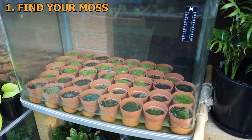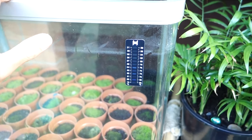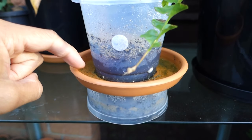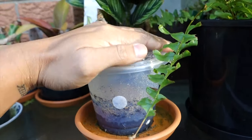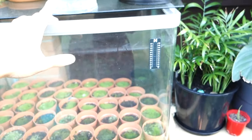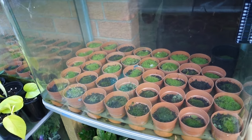So the step-by-step is: just find your moss, put them in a pot, and fill it up with water. Even if you don't have a glass aquarium, you just put the moss in a pot, find a solid saucer, put water in there so the soil will suck the water up. You can cover the top with plastic wrap or a lid to keep the moisture inside. You don't really need a glass aquarium.